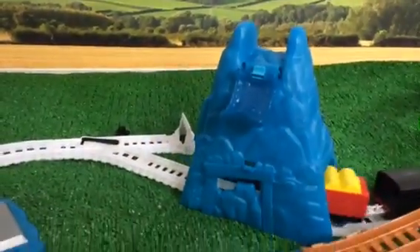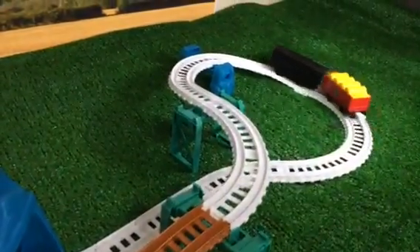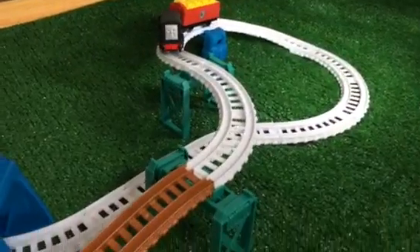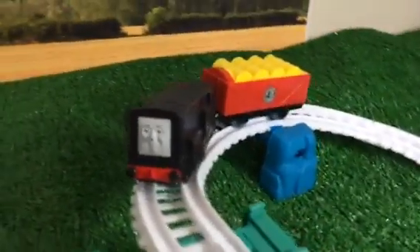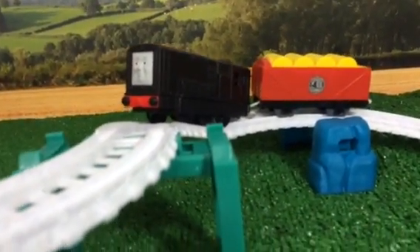Wow, the avalanche! Here you can see Diesel with that tender and a very heavy cargo. That's the place where Diesel gets stuck — you noticed it for the second time. So we're going to see how other engines perform here.